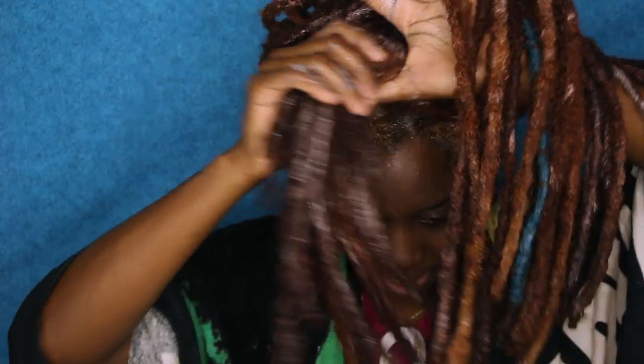I have fully saturated my hair. I'm going to put it up in a bun, put a shower cap on it, and let it sit for about an hour. My scalp is tingling right now because of the peppermint, which is a good thing because that is circulating the blood flow in my hair.